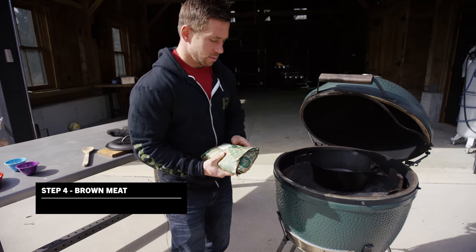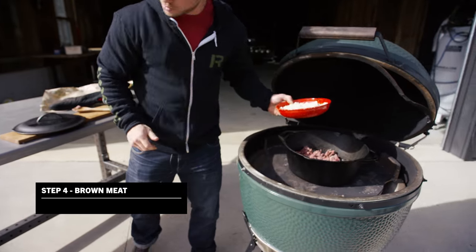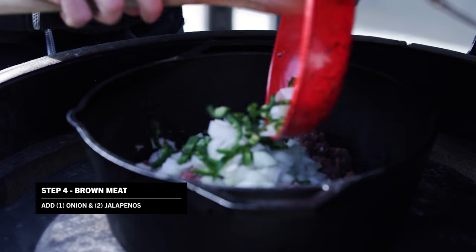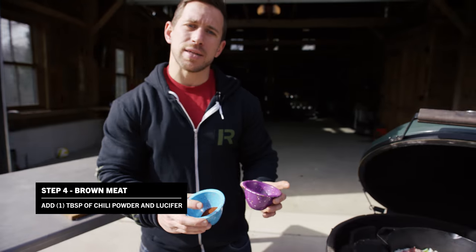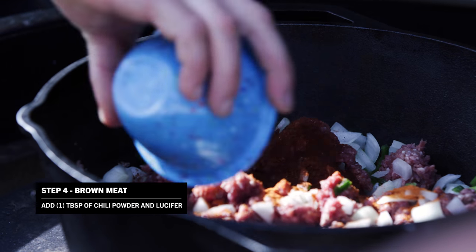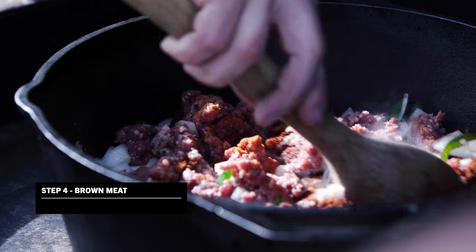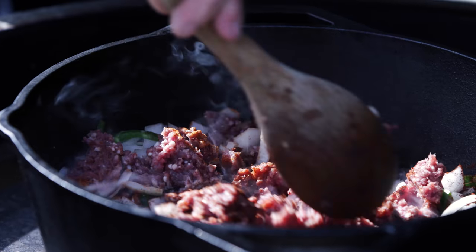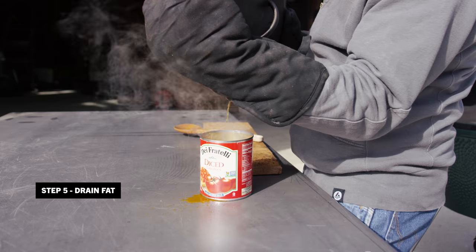Now we're going to add all of our different ingredients — we've got the meat. After that we're going to stir in our vegetables. Last but not least, we've got about a tablespoon of each of the spices, spread over kind of evenly. Then we'll pop the lid back on and let some of that fat cook off.